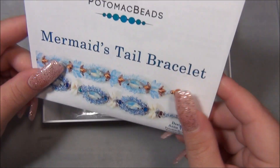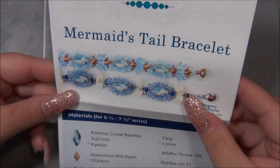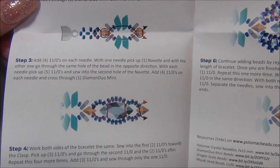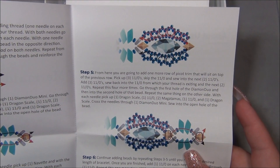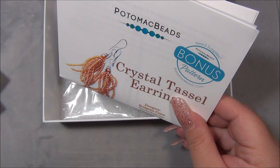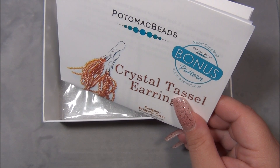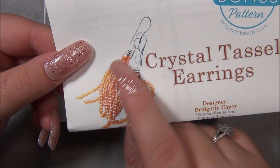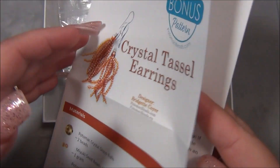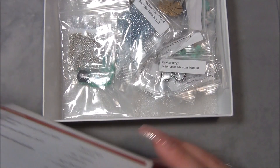Here is the mermaid tail. That's really cool, I like this. And here are the instructions for it. And here is the free bonus project — I've made earrings like this before, but it was not a single tassel strand, I looped it around. This is the bonus pattern. I like making tassels, especially beaded tassels — they are the best ones.